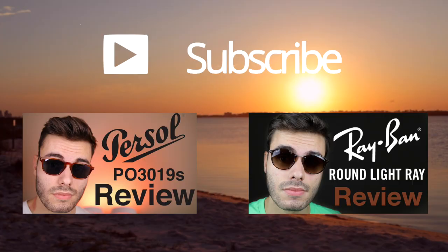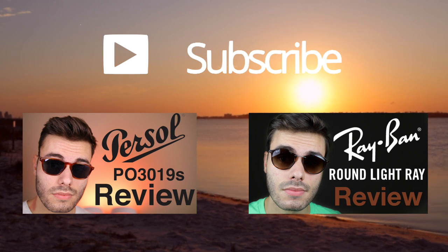So if you want to pick these sunglasses up I'm going to have a link in the description down below to their website. I hope you guys enjoyed this video. If you did, definitely make sure to give this video a big thumbs up down below as always, and of course make sure to subscribe to this channel so you'll be notified when I release new videos. Again, thank you all so much for watching and I will catch you all in the next one.